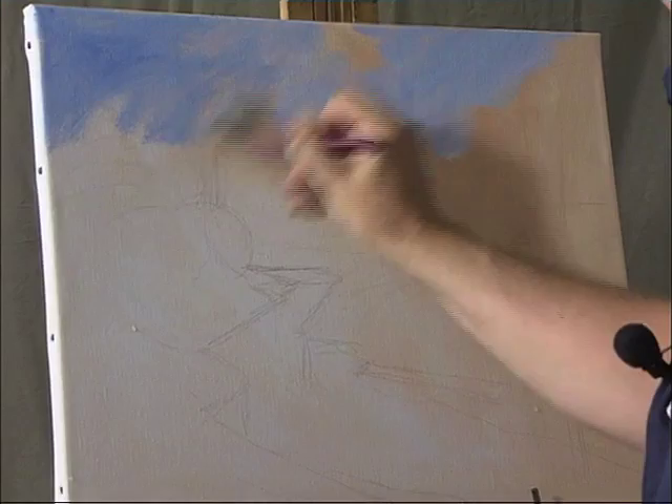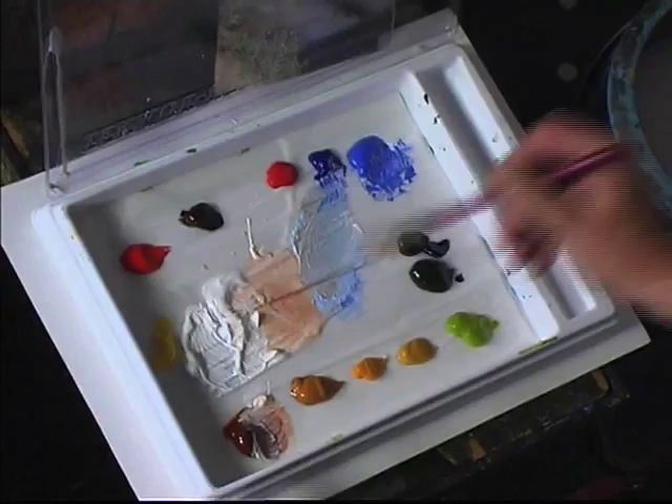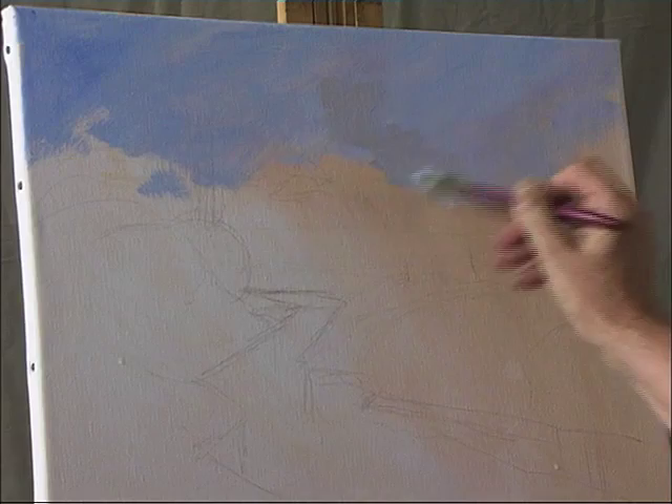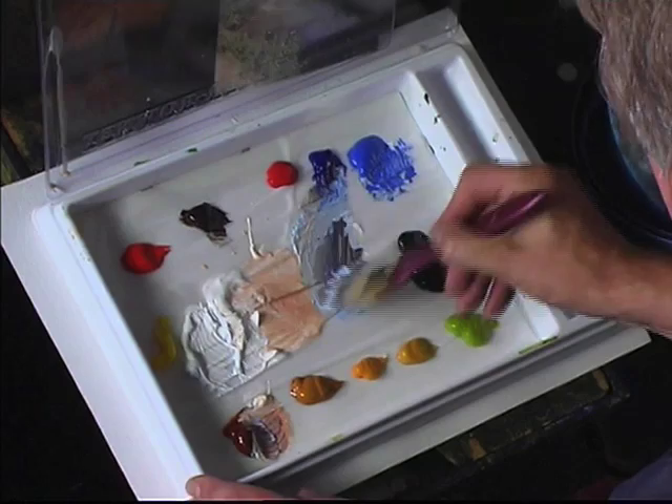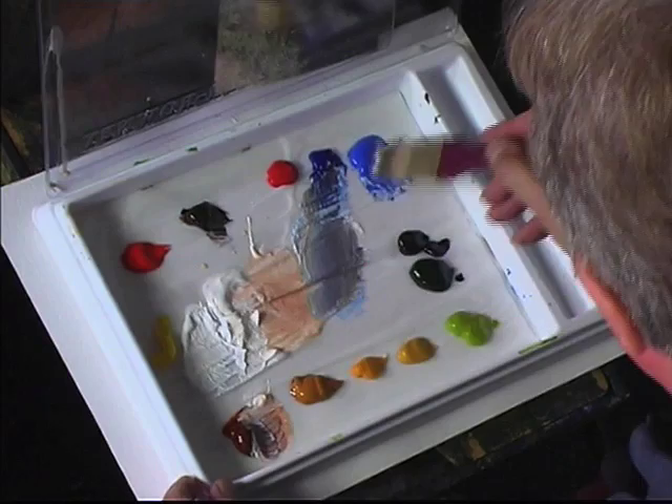Then, with some ultramarine and some burnt sienna, which gives a sort of greyish colour, start to put in a hint of some clouds there. Bring that down. Make that just a touch darker with some burnt umber and some ultramarine. Then some more cobalt blue with some white — lighter this side.